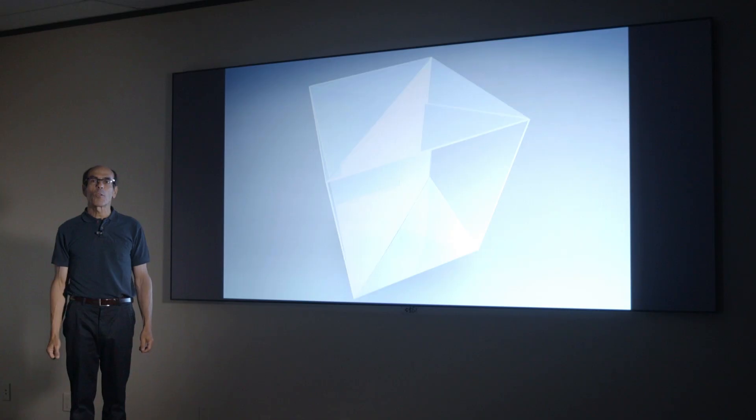Hi, it's Jeff here to talk to you about 3LCD projection. Did you know that 3LCD is the dominant projection format for home theater in the United States? It is.